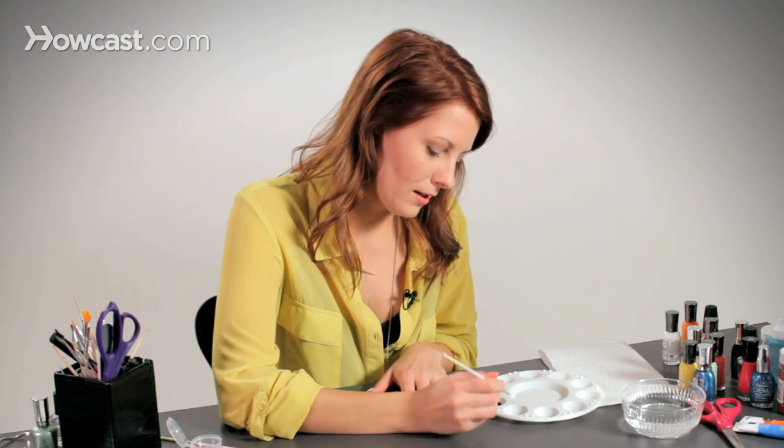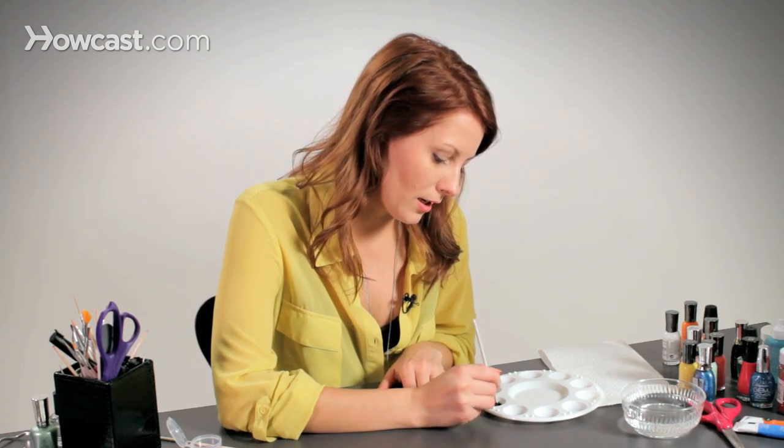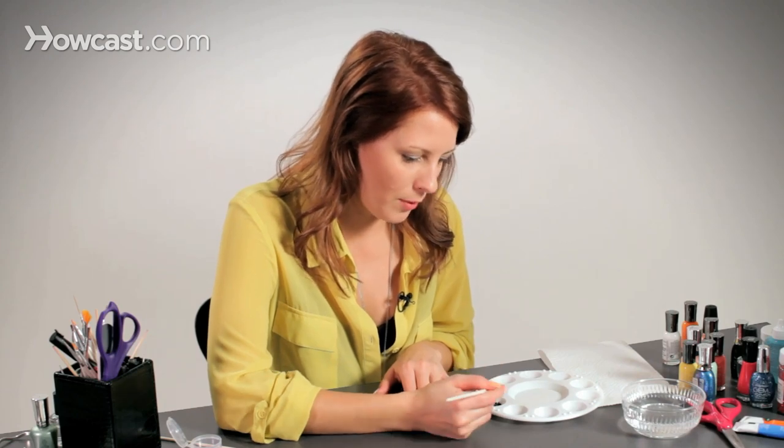The nice thing about using acrylic paint is that if you get it on your skin, it's much easier to take off afterward than regular nail polish.